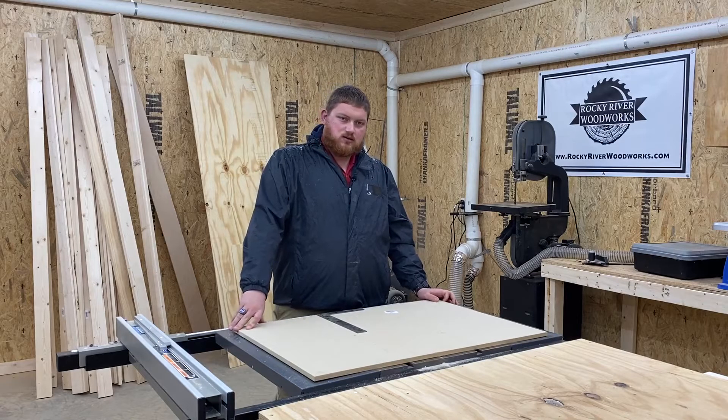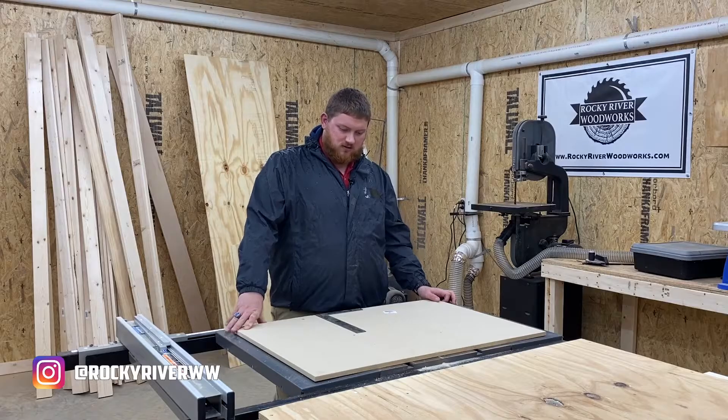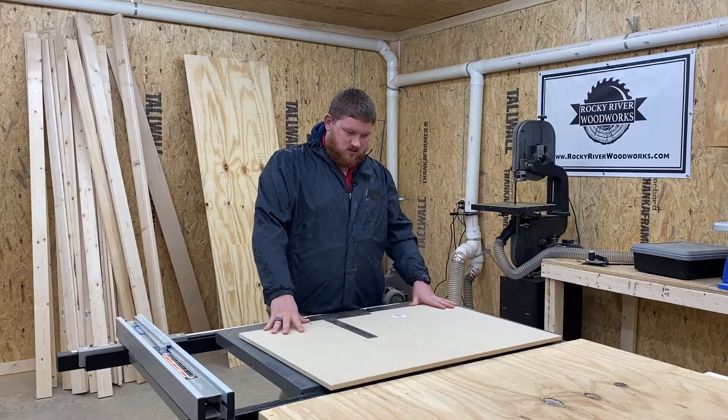What's up guys? This is Nick Harrison with Rocky River Woodworks. Today I'm going to show you how to make a table saw sled. This is a lot cheaper option than buying a name brand sled and it will do just as good in my opinion. So we're going to get started.